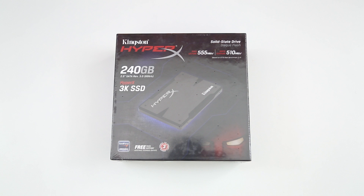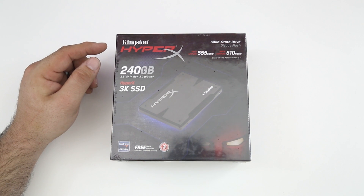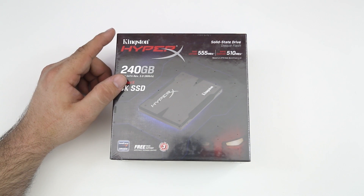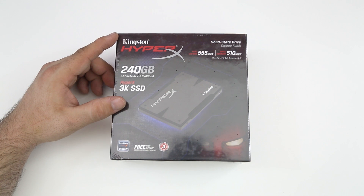Hey, what's going on everybody, this is Dom and today we are checking out the Kingston 240 gigabyte 3K SSD. This thing is a beast — it can achieve read and write speeds over 500 megabytes per second, and that is pretty insane, so I'm really excited to check this out.